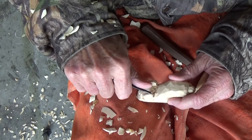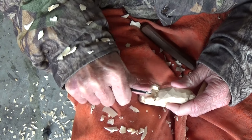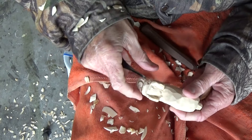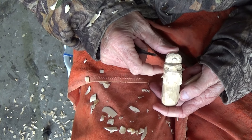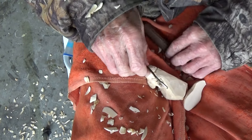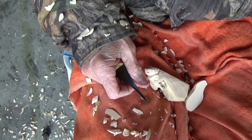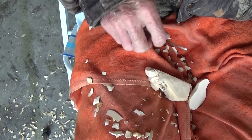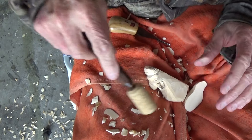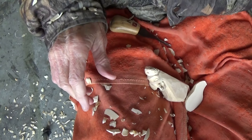Well, there is our little bear that we're working on. I'll be back — we'll get this glued on and work from there. This is not a hard project, it's pretty simple, but you want to be careful and hold those pieces in place.